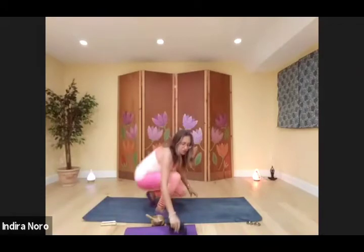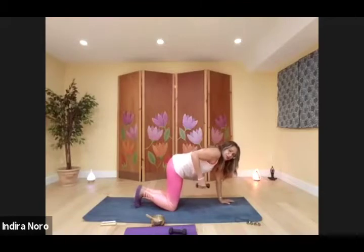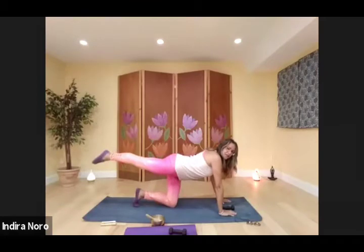Tricep extension — don't forget to squeeze the back of your arm. One, two, three, four, five, six, seven, eight. Other side — one, two, three, four, five, six, seven, eight. Working on the glutes and the leg, coming in tight, squeeze the glutes, point the toes.